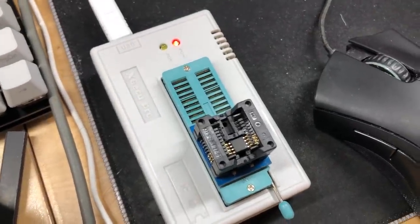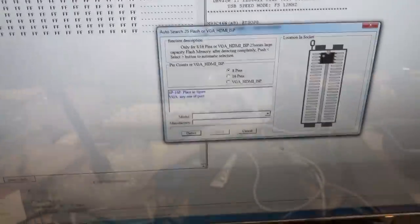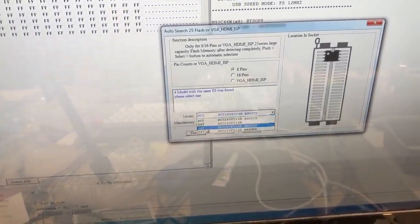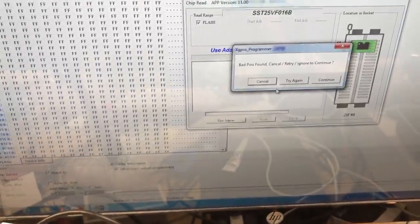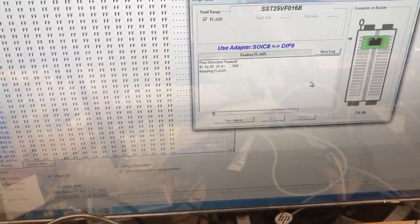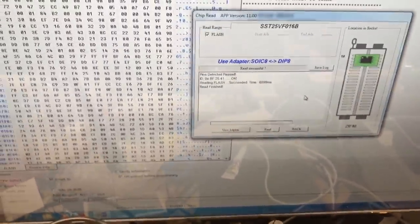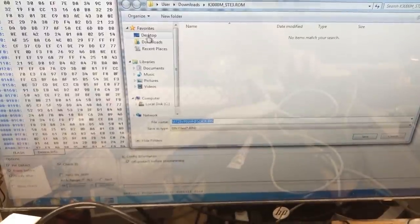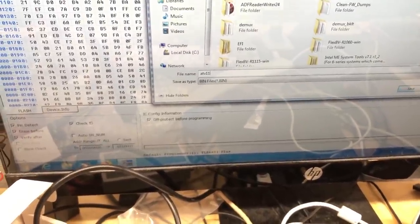I've gotten the system's SPI ROM in the adapter and installed it into the EEPROM programmer. Now we go to the EEPROM programmer software — select ICs, 25 flash detect. It detects it right there. I'll select the correct one, which is an SST25FV016B, and go ahead and read the contents. Now that the chip has been read, we'll save this to the desktop as ATV11.bin.